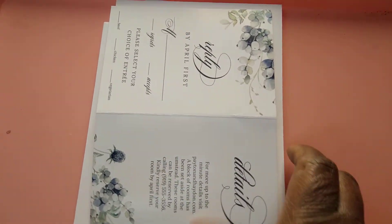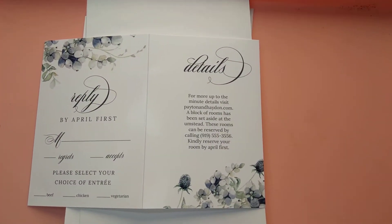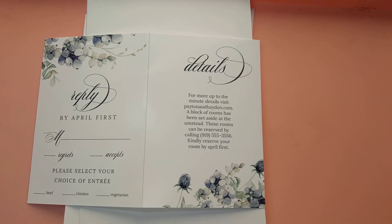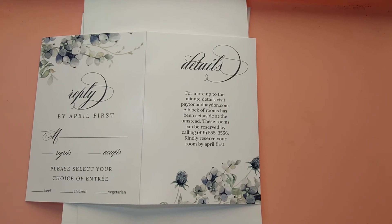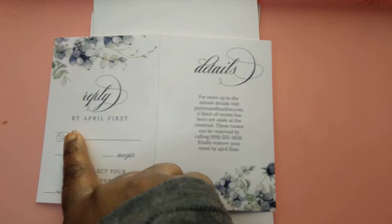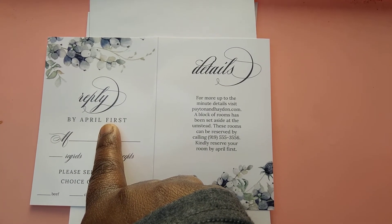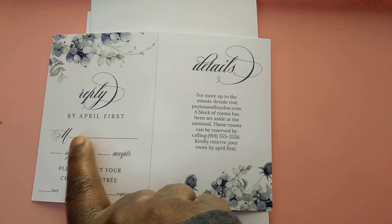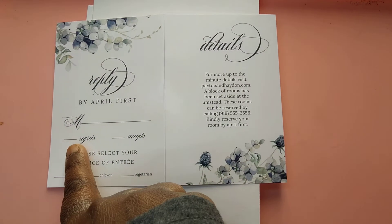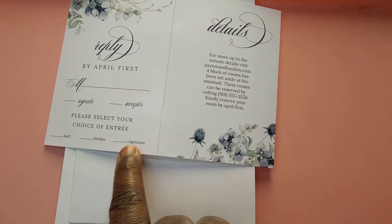Here are your RSVPs — yes, they do sell them separately on Walmart too. I like this design because it gives you that navy blue and ivory look, which is hot right now. In my previous video I went over RSVPs a bit. It has a reply-by date — you always want to do it at least a month before the wedding — then guests put their names, who's coming, regrets accepted, and please select your entree: beef, chicken, or vegetarian.